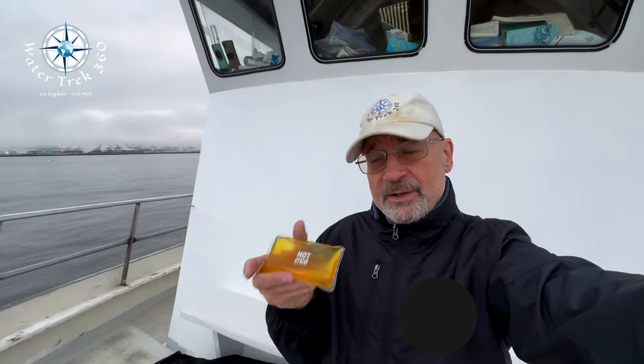Hey folks, welcome to another Water Trek 360. Apologies for the wind noise — I'm on the dive boat Magician down here in San Pedro, California, heading out to Catalina to do some diving. It's mid-March and the water's a little cold, 56 degrees. If you've ever wondered how to stay warm diving with a wetsuit when you didn't bring your dry suit, today I'm going to test a couple of things. I've got this little packet called Hot to Go.